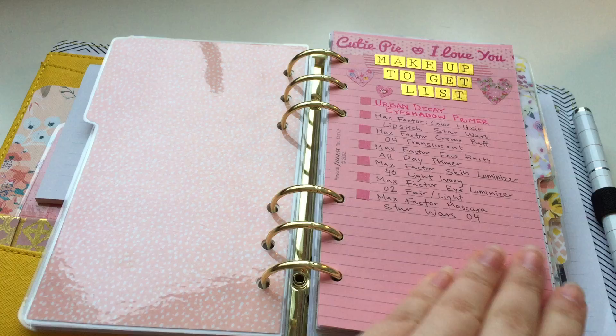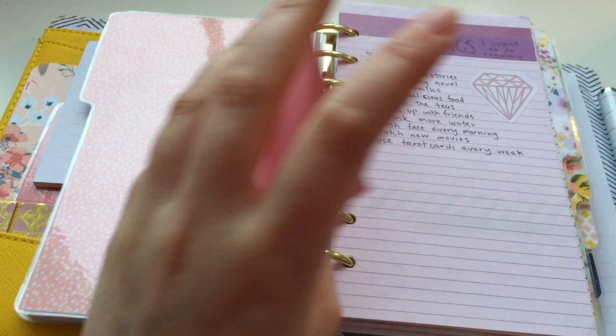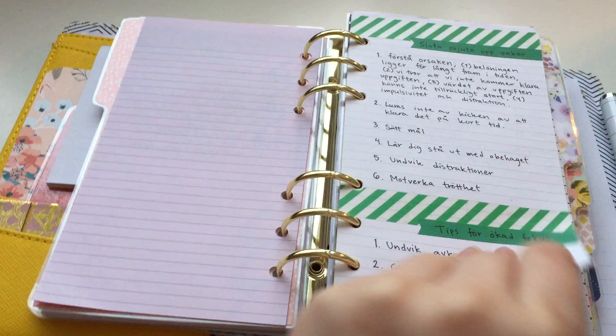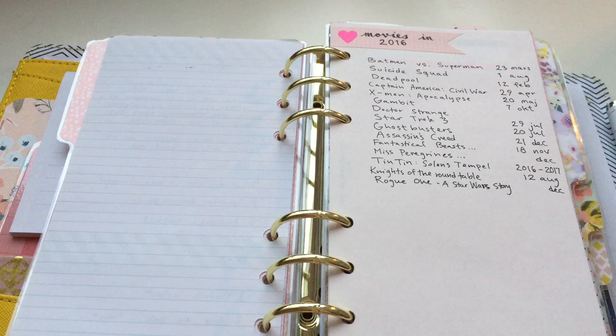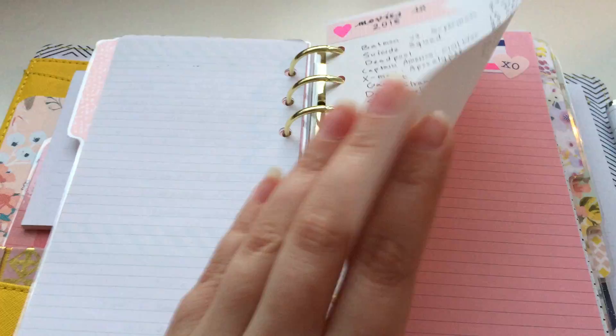My next divider has some lists — this is my makeup to-get list. I really want the Star Wars lipstick but they're sold out everywhere, so sad I missed it. There are things I want to do more regularly, tips to not procrastinate, and movies I want to see in 2016. I'm so excited for Batman vs Superman, Suicide Squad, Deadpool, and the new Ghostbusters — I'm gonna be in the movies every month this year, I'm so happy.